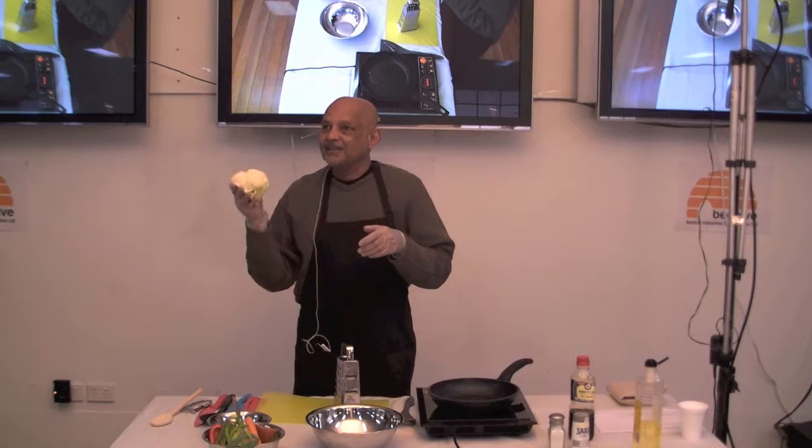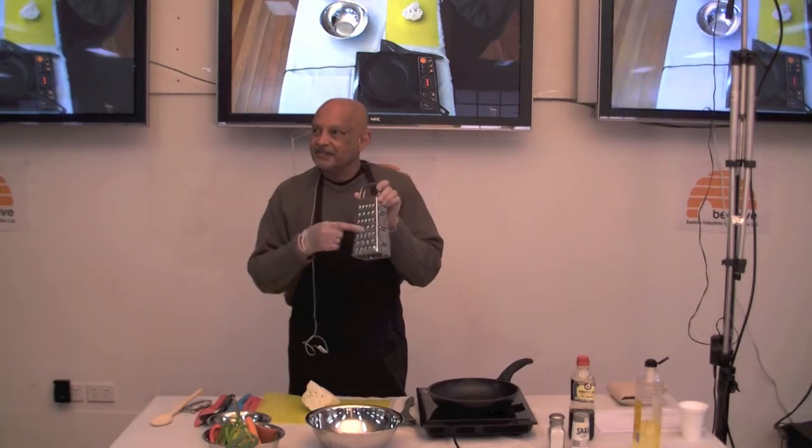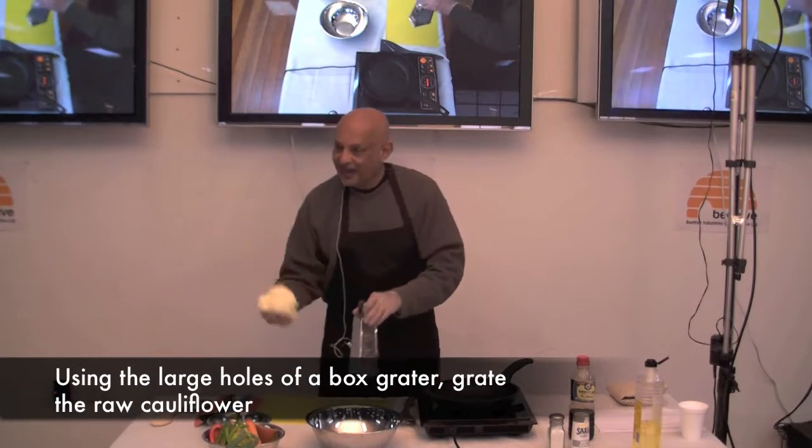So to make the rice, take your cauliflower — that's your grater — and see the side with the big hole? Just take the cauliflower and grate it.